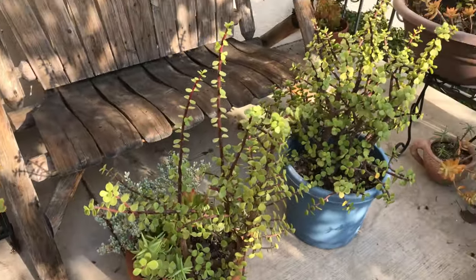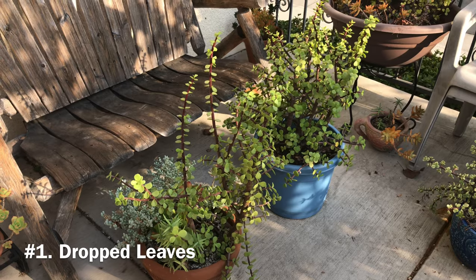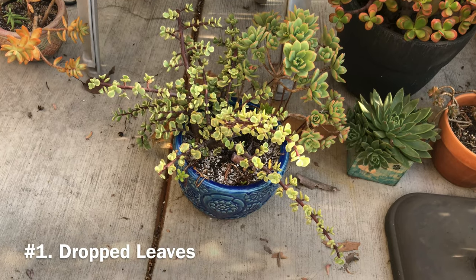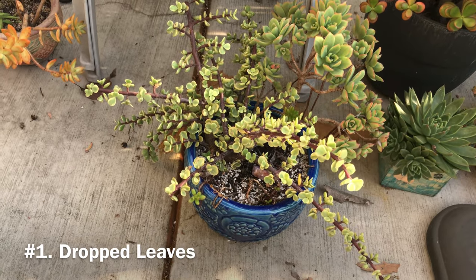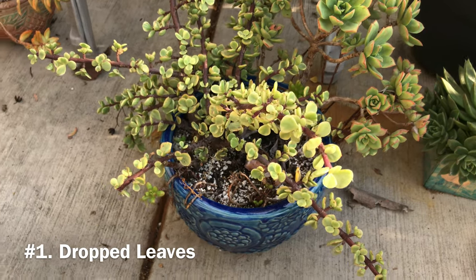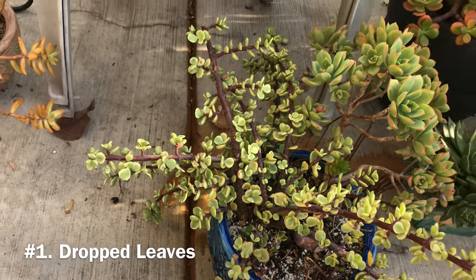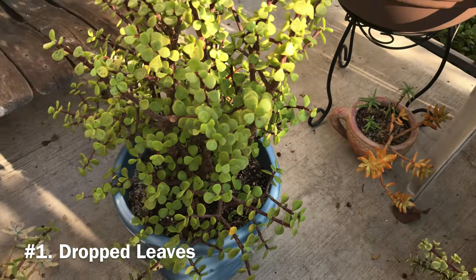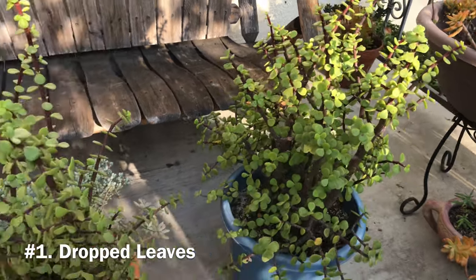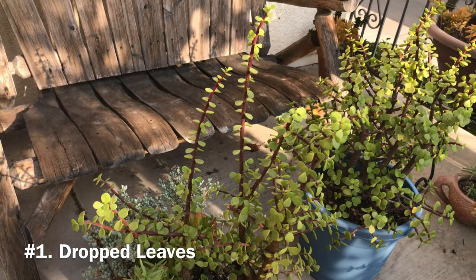The first common problem is dropped leaves. The most likely reason for dropped leaves is watering issues. A Portulocaria afra that is too wet will drop its leaves. This usually happens when the plant has been overwatered, or the soil you use does not dry out fast enough, or both. When overwatered, the leaves might also feel squishy, not firm, and will take on a light green or yellowish color. A plant that has been constantly overwatered will drop its leaves at the slightest touch.